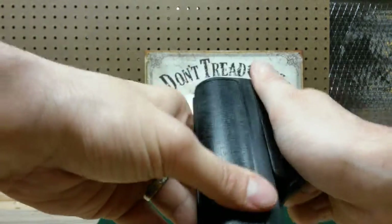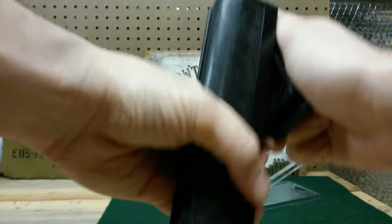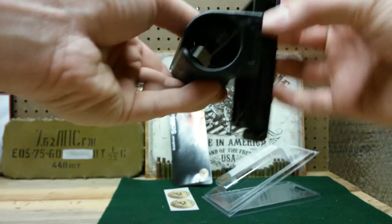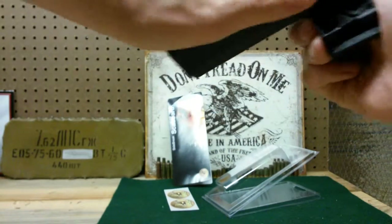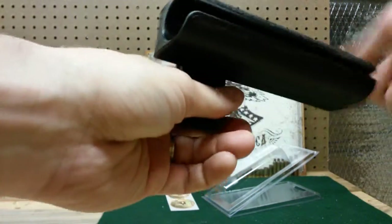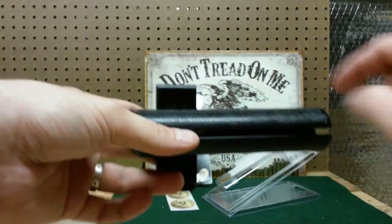And then to rotate this, it doesn't just go — you've got to mean for it to rotate. So that's as far as it goes. So if this was on the duty belt, it goes sideways, and then it goes back. Now it's straight up and down, and then the other way. And now again it is sideways. So it will not rotate past that — the farthest it will rotate is horizontal.